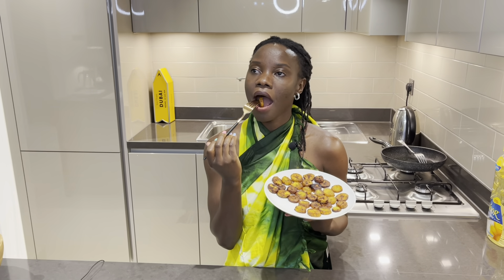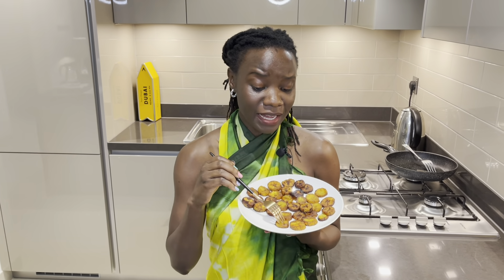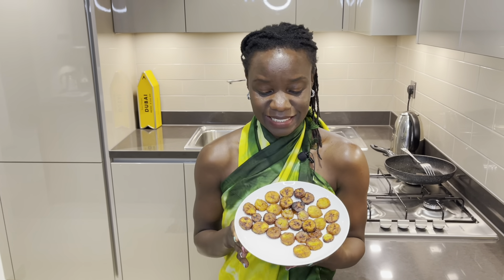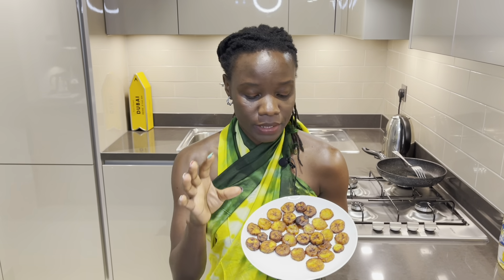The moment you realize that your plantains are golden brown, you know they're ready to go. It's time to try them — that's my favorite part. I can't stop eating them. This is fantastic — naturally sweet, naturally sweet! You should seriously try this.